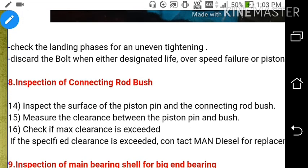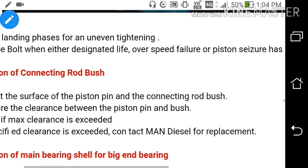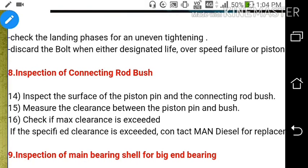Inspect the surface of the piston pin and connecting rod bush. Measure the clearance between the piston pin and the bush by measuring the outside diameter of the piston pin and the inside diameter of the bush. Find the difference between these two values to get the clearance, and if the specified maximum clearance is exceeded, contact the engine manufacturer for replacement.